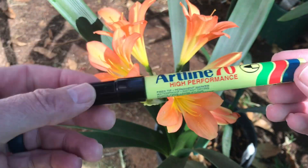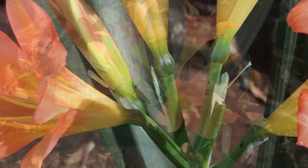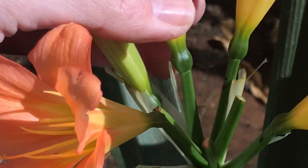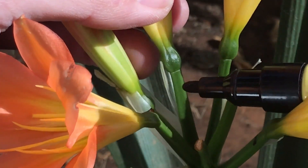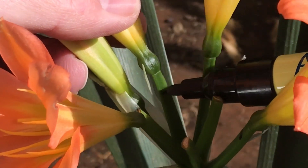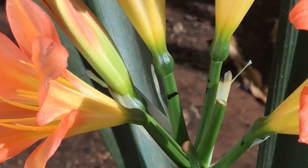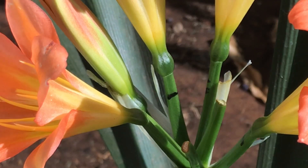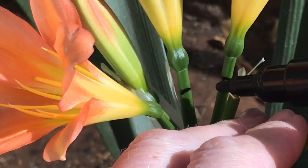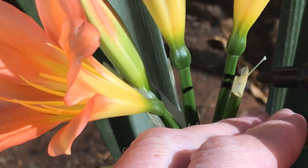What you're going to need is just a permanent marker like this one. I'm going to take the first flower that's been pollinated — I hope you can see here — and I'm just going to make one stripe. There you can see one stripe on the pedestal. And then on the other flower that I've pollinated, I'm just going to put...